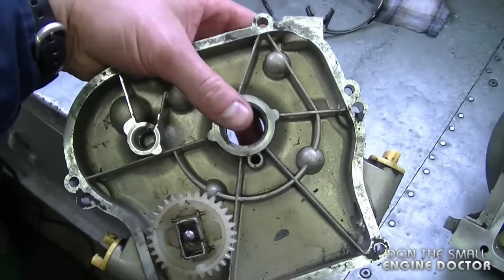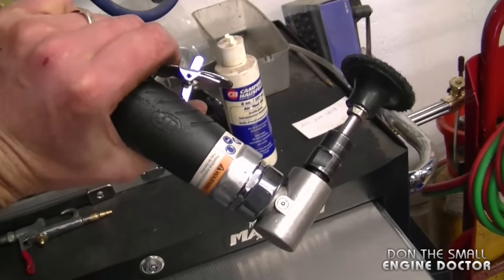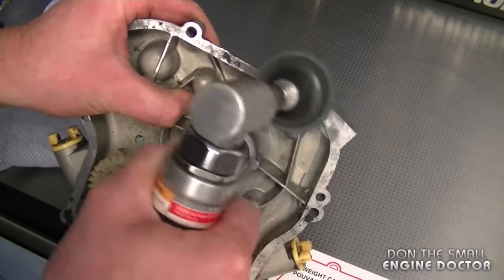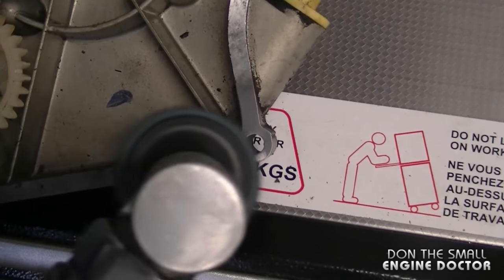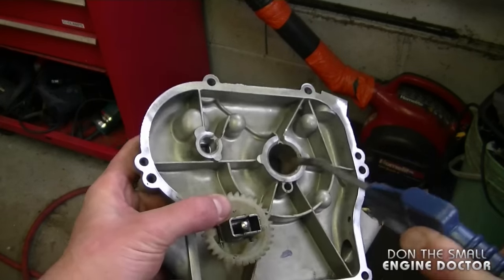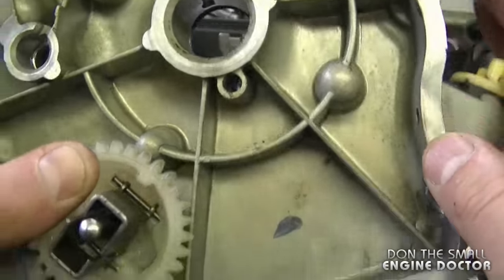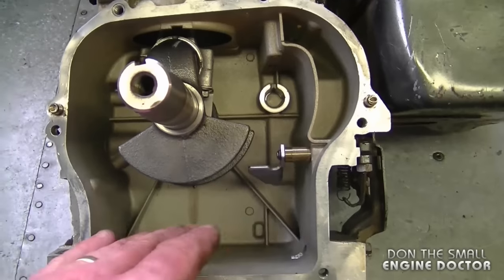Now I'm going to clean off the old gasket material on the sump cover and the engine and then continue from there. I'm going to have to use the sump cover from the other engine because it does not have a bearing like the other one did. To clean the old gasket material I'm going to use my die grinder with a green roll-lock scotch-brite pad — make absolutely sure you wear safety glasses. That small pad on the die grinder does an excellent job; it's nice and clean, which will ensure a nice tight seal with the gasket. I repeated the same process on the engine block and then cleaned it in the parts washer as well.